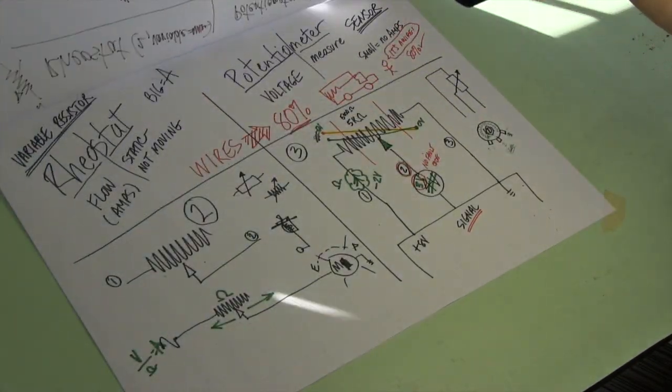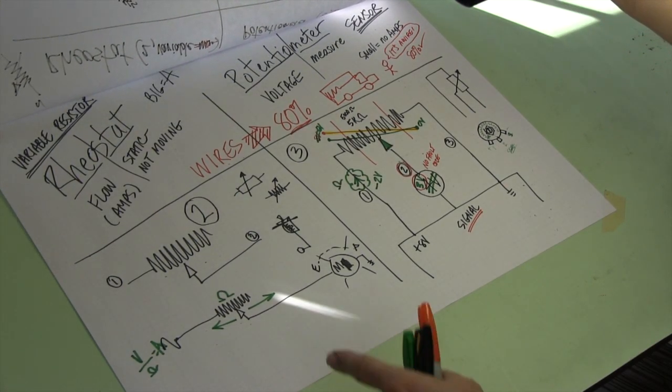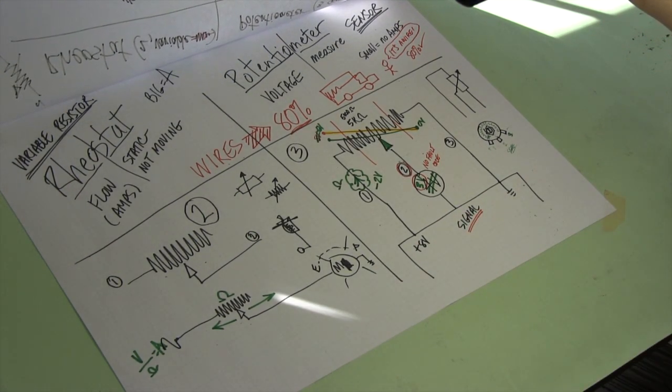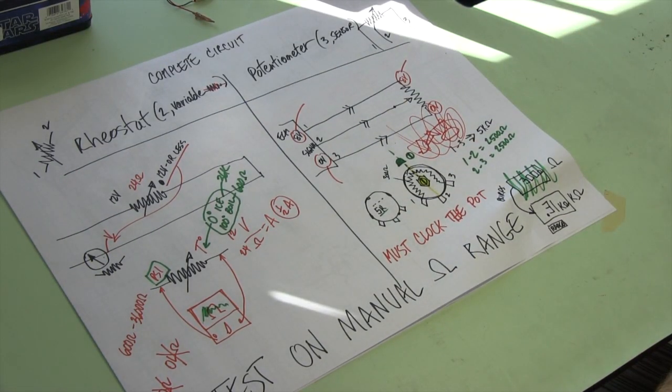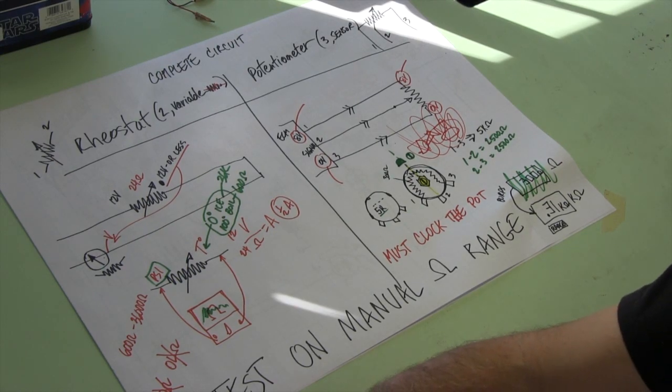So — rheostat, potentiometer, basic information. This is how they work, and that's how you test them. Now I'm going to actually show you how to do this so that you can actually see it work. We'll use a meter and I'll teach it to you. You can actually build this little rig — it's kind of cool — and you can do it in the shop without a lot of effort. See ya.